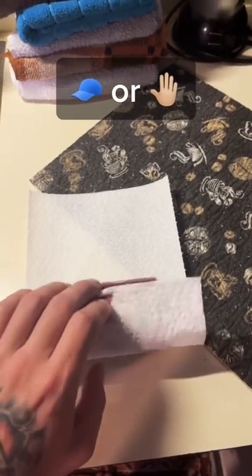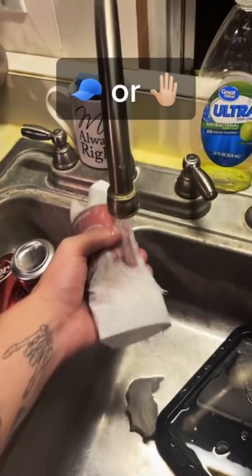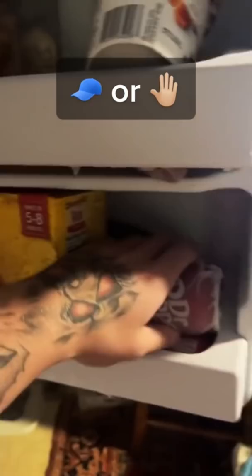How to make your canned soda cold in five minutes: wrap the can in a paper towel, put it in the freezer for five minutes, then you're done. Does that actually work? Let's find out. We have our wet napkin here.